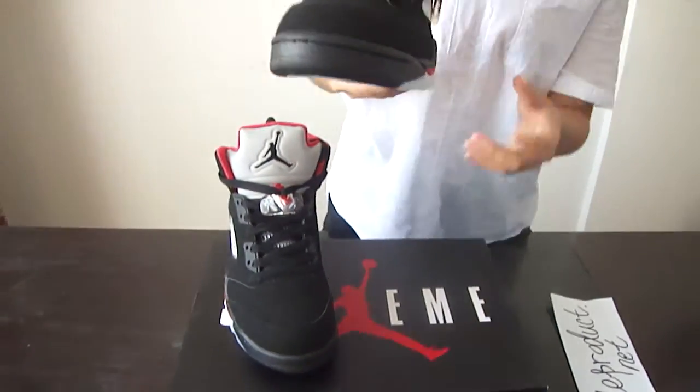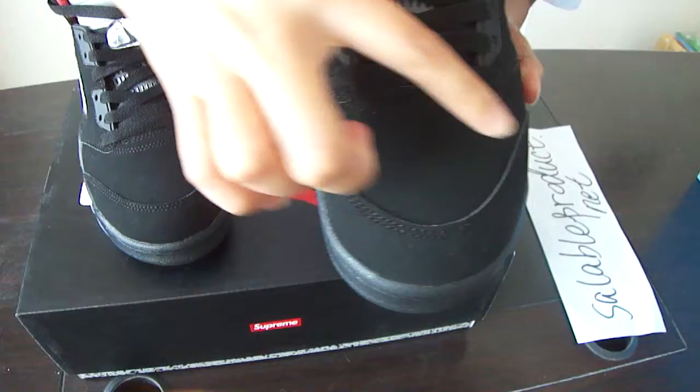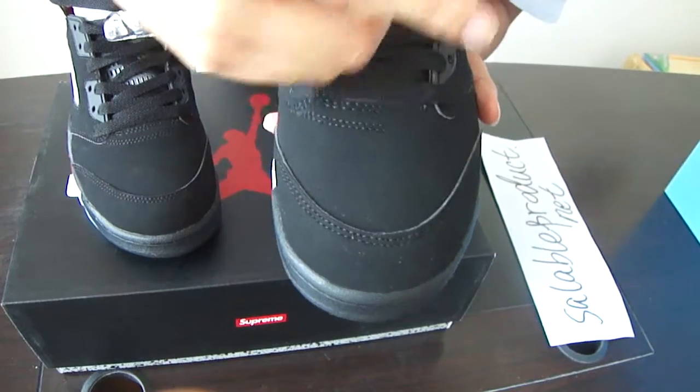And let's come to the details part. As usual, we got the double stitching here and here. So it's well made, you can see it. The stitch is very clean. It looks pretty good.